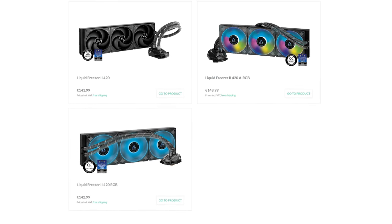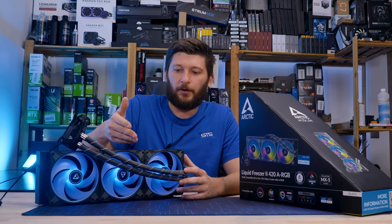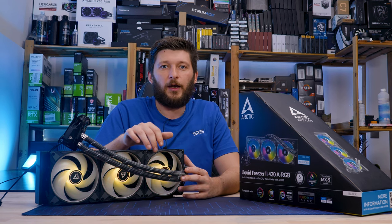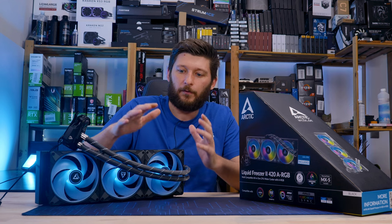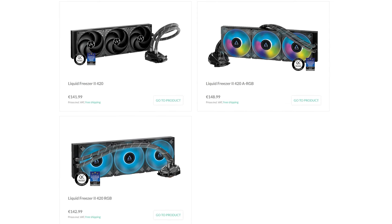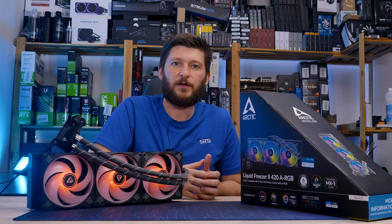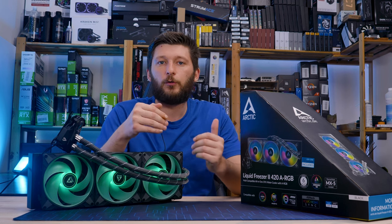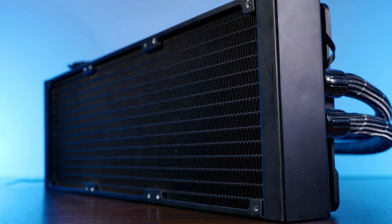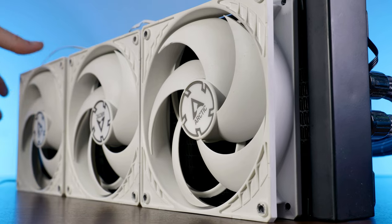Arctic's 420 millimeter AIO exists in three different versions: the ARGB that we are looking at right now; an RGB version which is basically the same thing except for 4-pin controllable RGB connectors on the fans instead of 3-pin ARGB ones — meaning you can no longer create the rainbow puke unicorn effect, but other than that it's the same thing. And the original non-RGB version featuring the regular P14 fans. Performance-wise there will be a difference because just like P12s and P12 ARGBs, the P14 and P14 ARGBs do not perform exactly alike. Comparison will follow later.